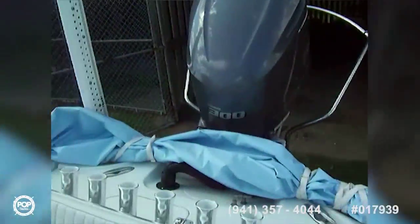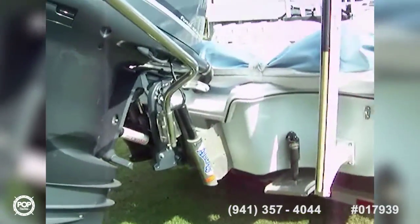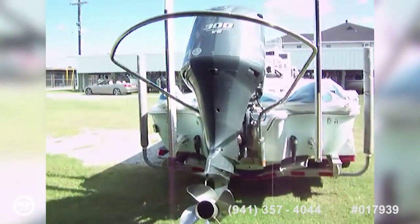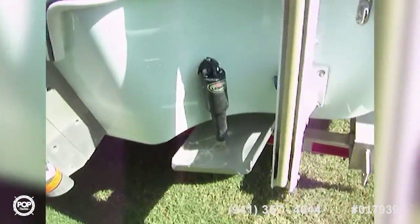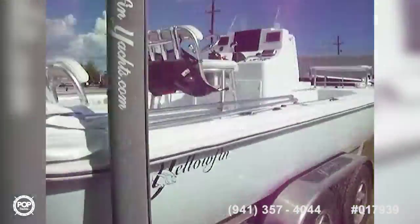Nice bimini — a vinyl bimini, very nice — and it's a beautiful vessel. Now we're taking a look at the outside. Here we are behind the boat: a Yamaha V6 300 four-stroke with a four-blade prop, Atlas jack plate, Lenco trim tabs, 10-foot blade power poles, and she's sitting on a custom Yellowfin all-aluminum trailer.